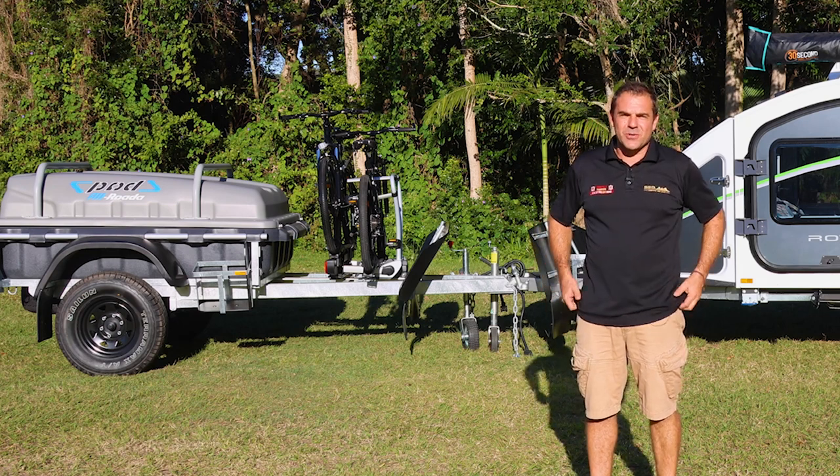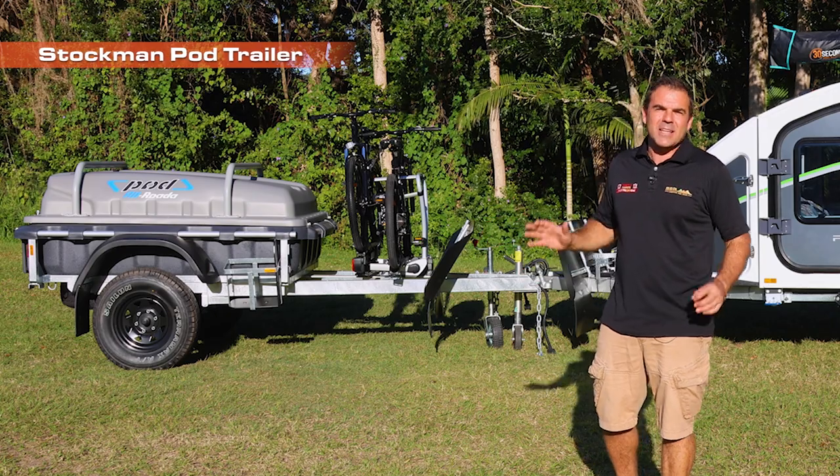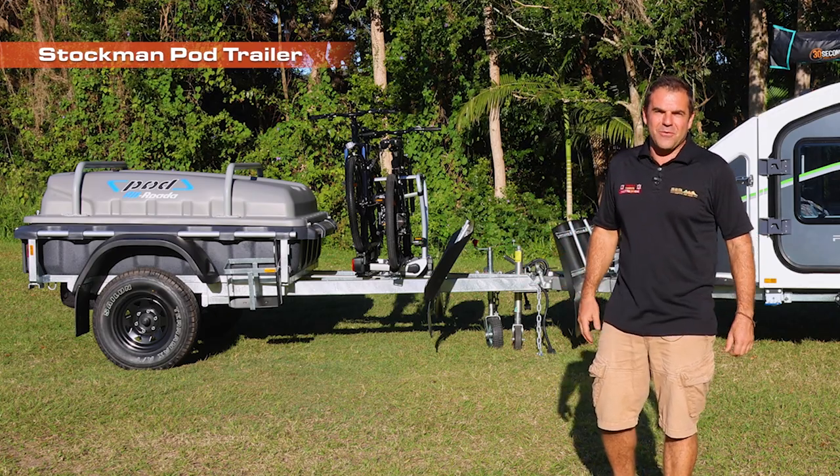SEQ Campers would like to introduce our new Stockman pod trailer — light, versatile, take all your camping gear everywhere.